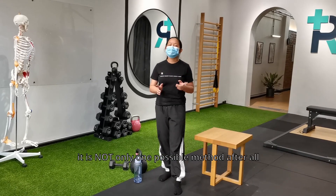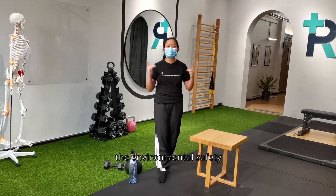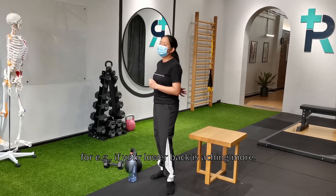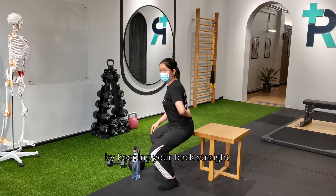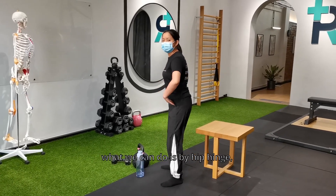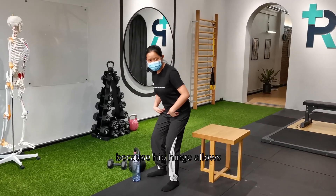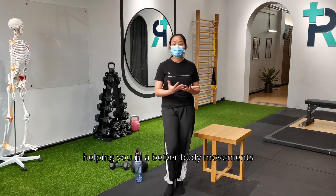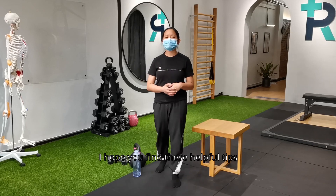There are actually a lot of ways to lift objects in daily life — it's not only one method. It highly depends on the environmental safety at that moment and how your body feels. If your back is aching, do the squat by keeping your back straight. If your knees are a problem, use the hip hinge — bend your body forward. Hip hinge allows the most possible force to channel down to the ground, helping with better body movement when carrying weight.